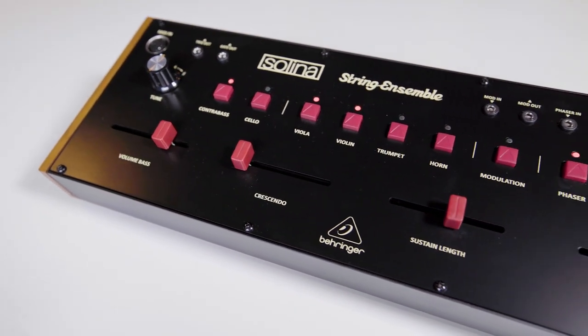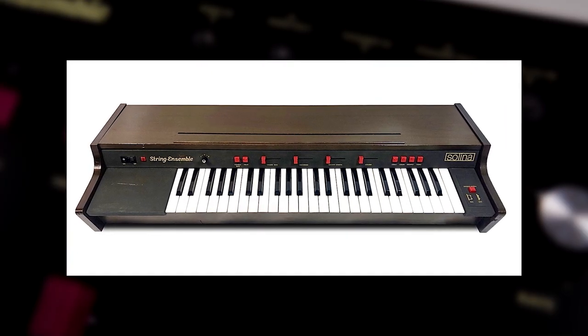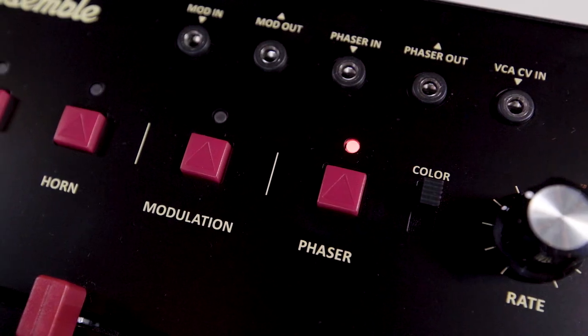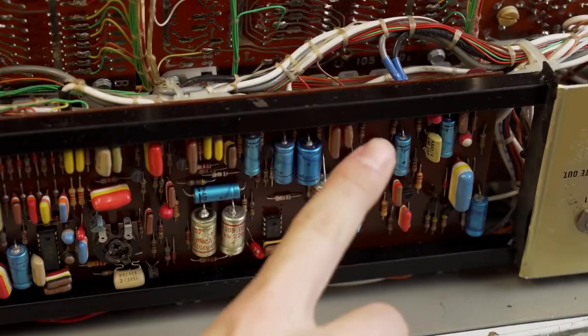Having been revived in its purest form, Selina is based on the extremely popular Revision B version of the String Ensemble, first released back in the mid-1970s. The Selina delivers fully polyphonic multi-orchestral sounds, achieving its polyphony using organ-style divide-down technology.